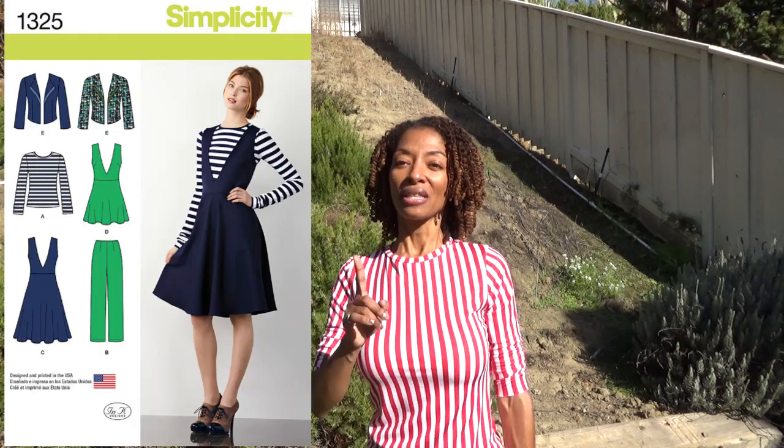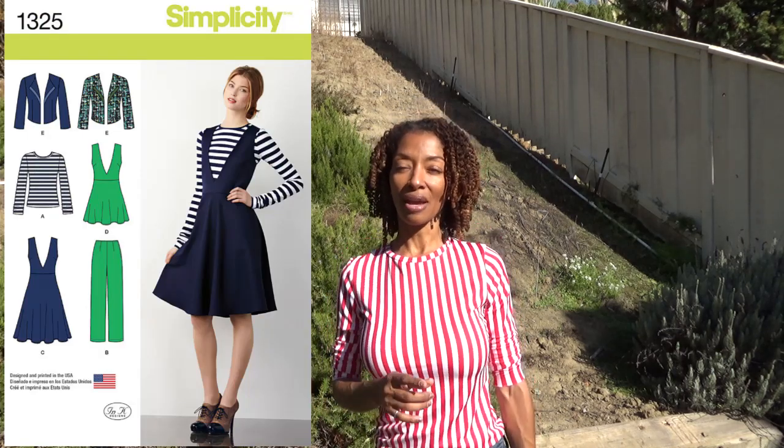The last thing I wanted to share is this top that I'm wearing. I bought so much of this striped fabric that I was actually able to make three garments out of it, and this is the last one. I used Simplicity 1325 and made the little t-shirt pattern — I believe it's on the top — and this is how it turned out. I really really like it.